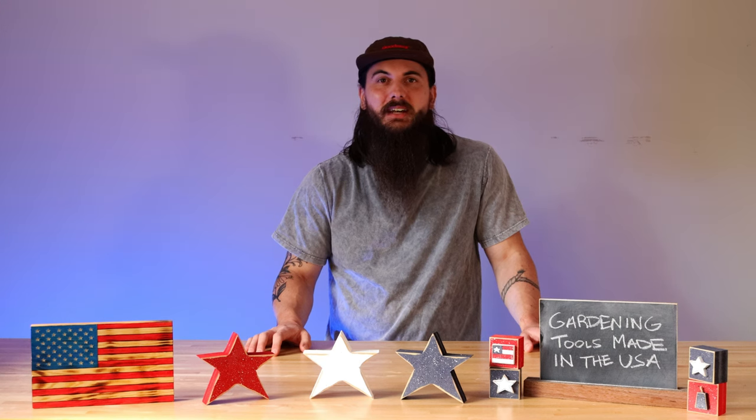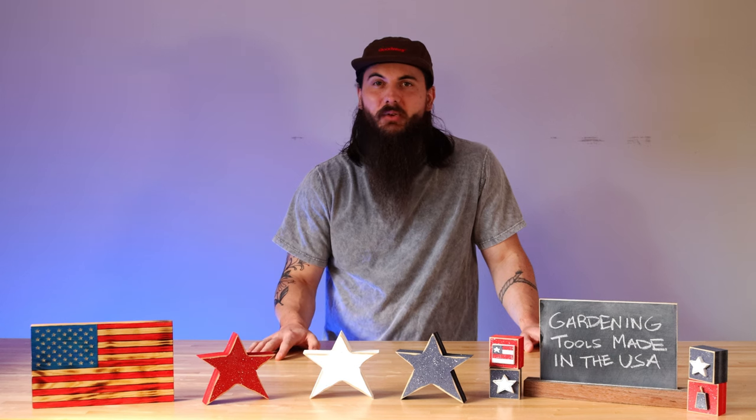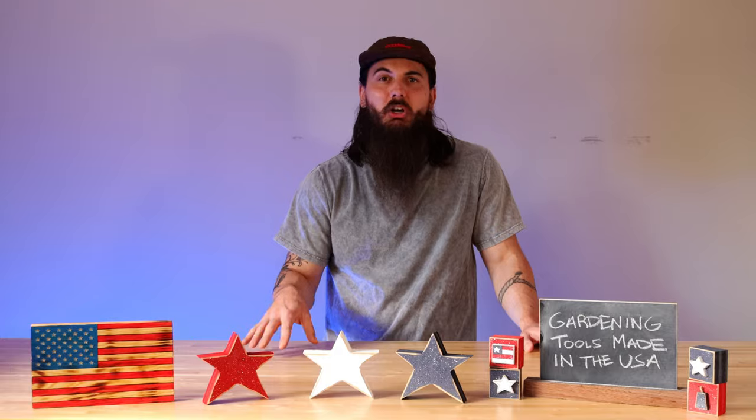Hey y'all, Mike here from allamerican.org. A while back I did a video on how to find tools made in the USA, and today we are revisiting that category but more specifically talking about gardening tools.